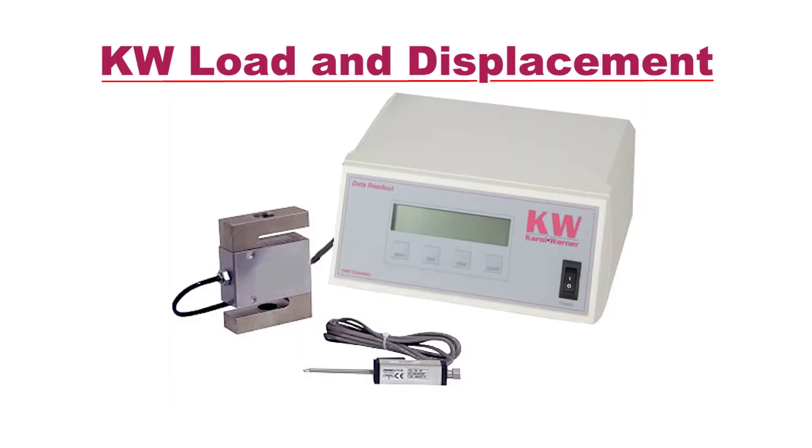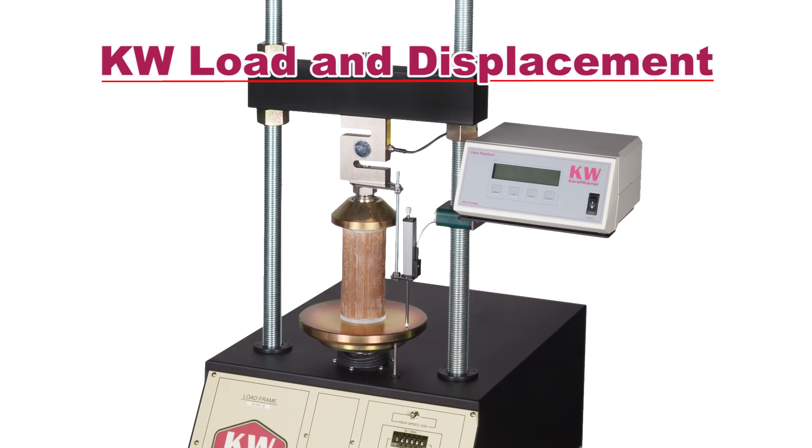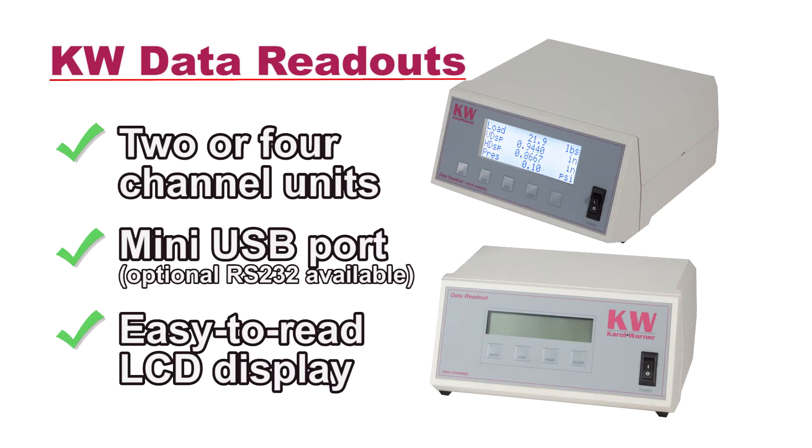Carol Warner load and displacement measurement components in analog or digital measure testing forces and deformation or displacement of the test sample. Data readouts feature built-in peak memory hold and tear functions.